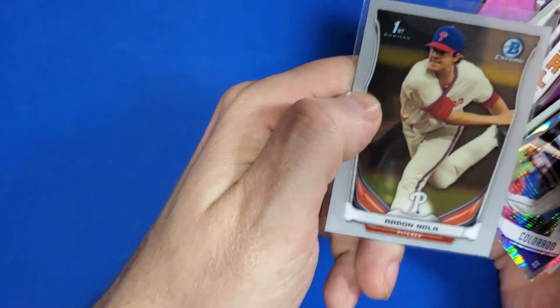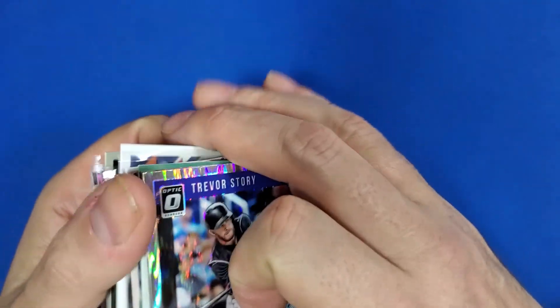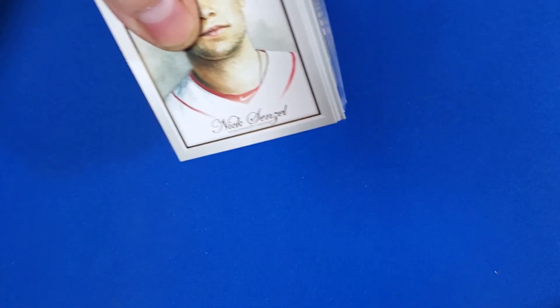Aaron — is he gonna be good this year? Just okay? I hope he's good because I got a bunch of his cards. When I got back into collecting last year he was a young super stud. I watched him pitch — that guy is real good. I was thinking I should get a lot of his cards.